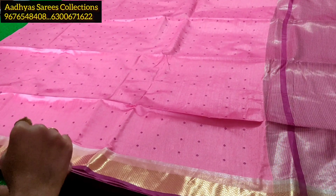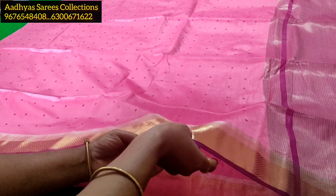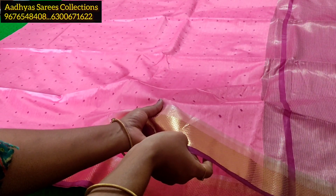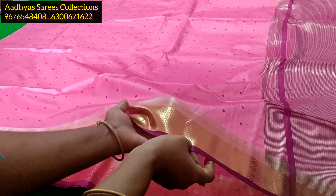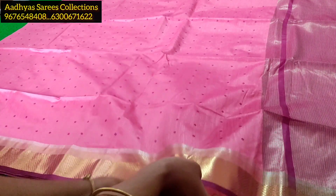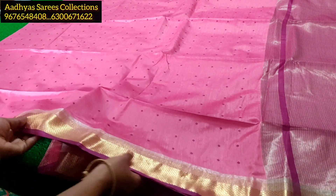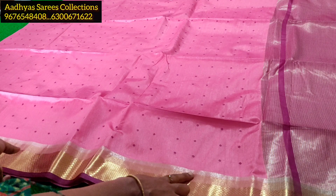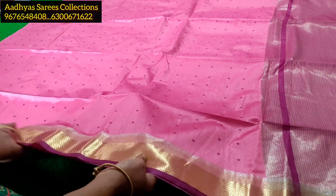Next, we are looking at the festival collection. This is a very lightweight fabric — a silk-style fabric. It has a gold cutwork border with gold cutwork detailing, and silver accents that are hand painted. This is a beautiful piece.